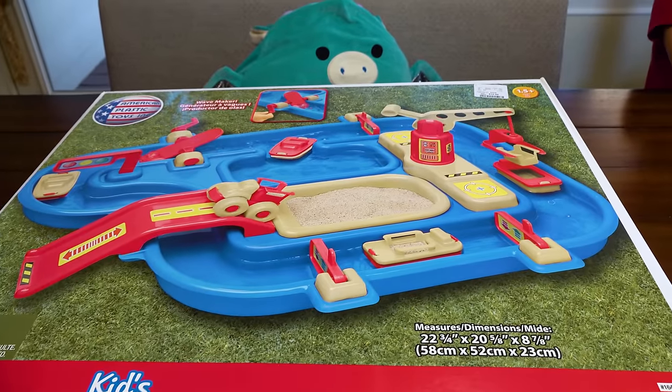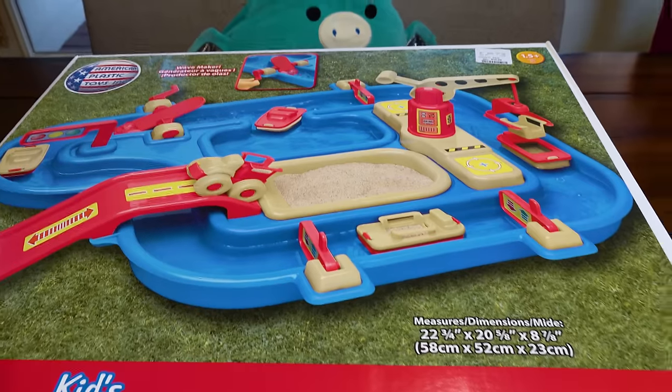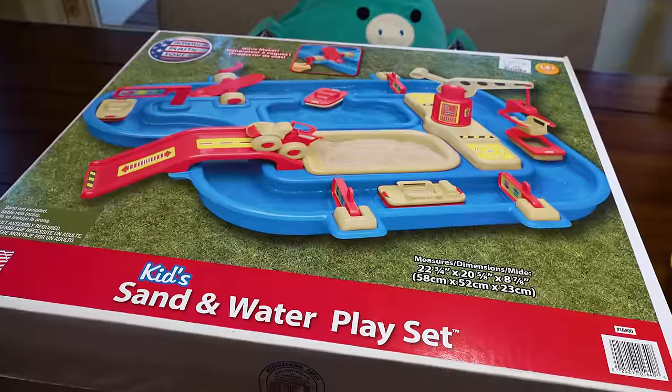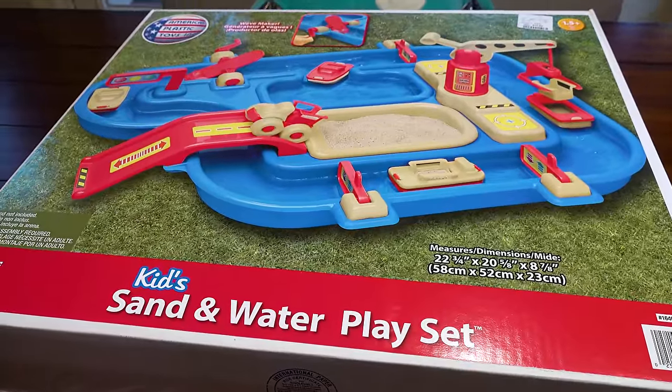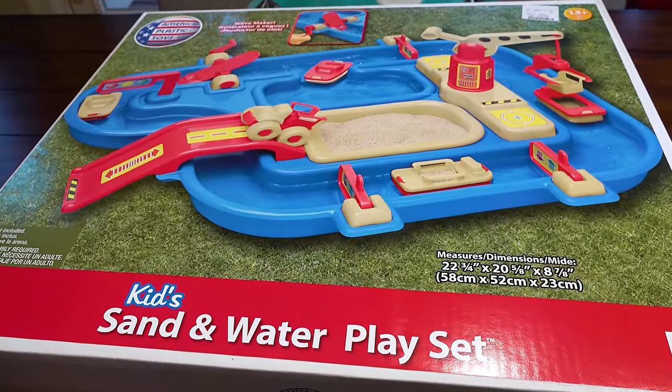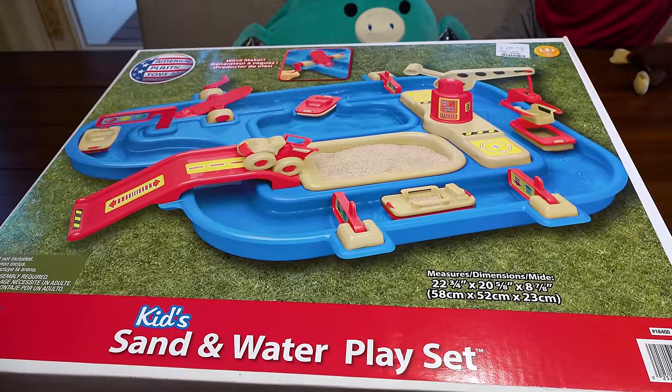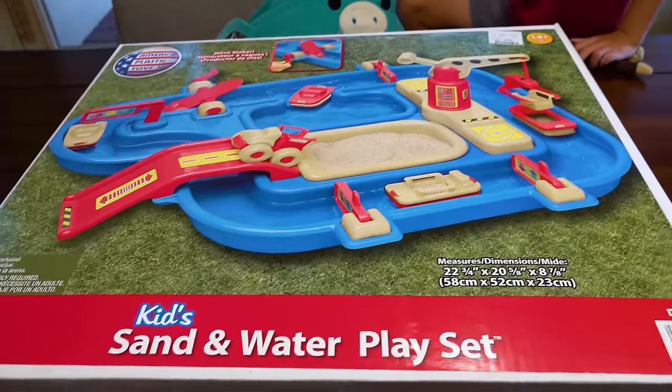Look what I found! We love these things. But listen, Austin has a heat advisory. It is way too hot outside to be doing this — it's like 105 today. I don't want any of us to pass out. So we're going to do it in here. I'm going to open this up.